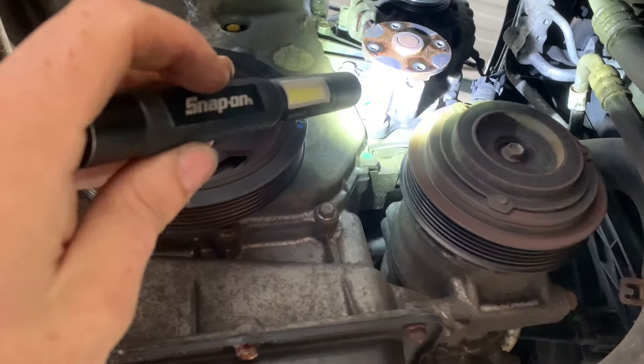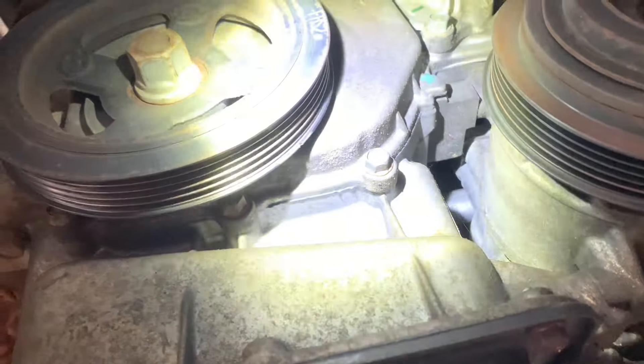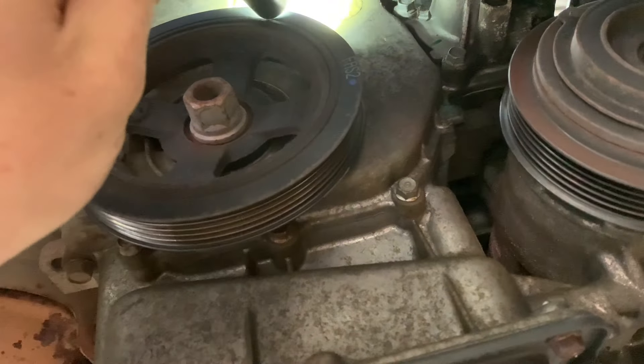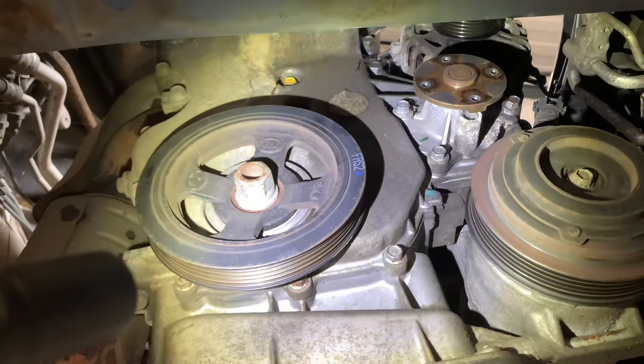We've also taken off the water pump pulley because we need to remove the water pump in the process. As you can see here, there's this little notch — that is our timing mark for the crank. We're going to use that up top to reference with the crankcase mark just here.